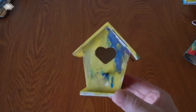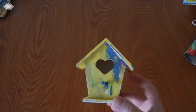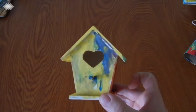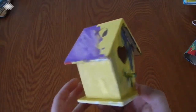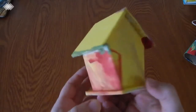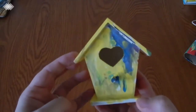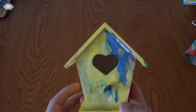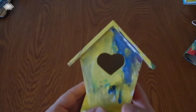Next we just have this little wooden birdhouse. I found these at our local Dollar Tree — you can usually find these little wooden items to paint there, so be sure to check next time you're in. The kids just love painting, so I thought this would be a really fun project for them.